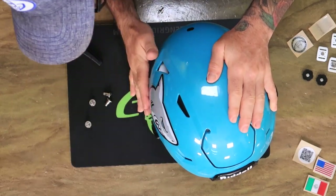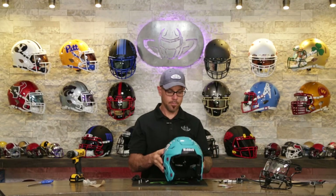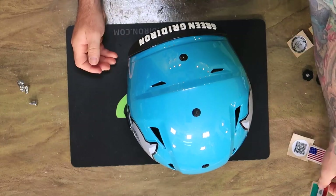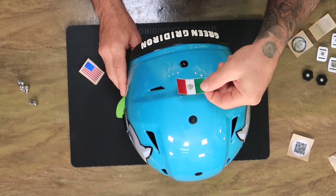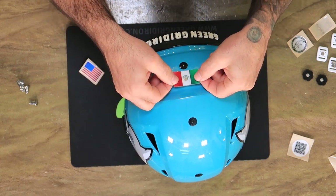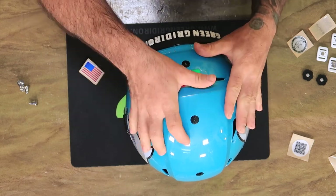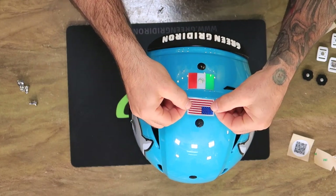So they both face forward. I was concerned I made the decals a touch too big, but I actually think that's pretty damn perfect, if you ask me. Clark has to represent out there in Mexico, and speaking of Mexico, we are throwing on a Mexico flag. And it wouldn't be an American football helmet without the American flag.